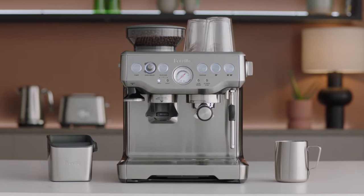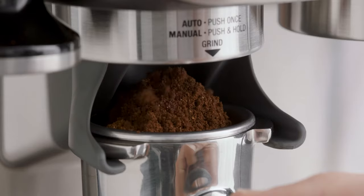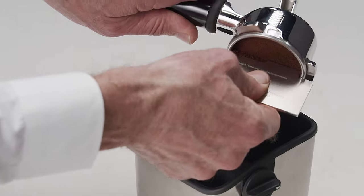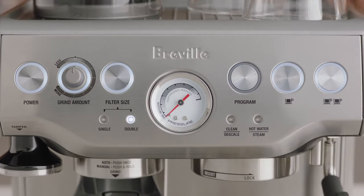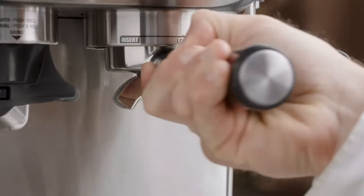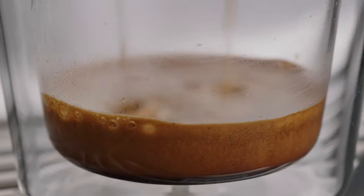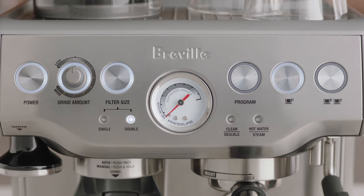Start by adjusting the shot volume, grind dose, tamp, and trim your portafilter. Press the program button, then insert and lock the portafilter into the group head to reprogram the volume of the one or two cup button. Select the button you wish to adjust to start the extraction. Once sufficient espresso volume has been extracted, press the same button to stop. The machine will beep twice to confirm.